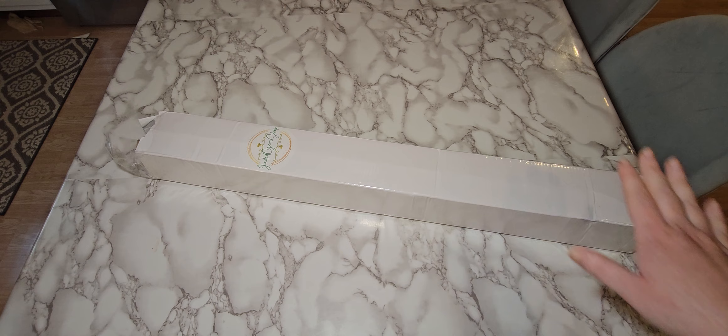Hi guys, welcome to Diamond Painting with Tessa. I have another unboxing for you. This is a new to me company — I finally got my Jaded Gem Shop.